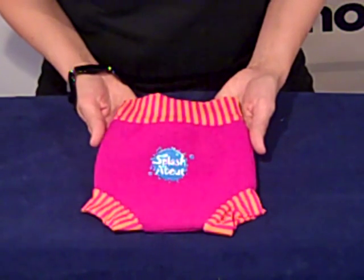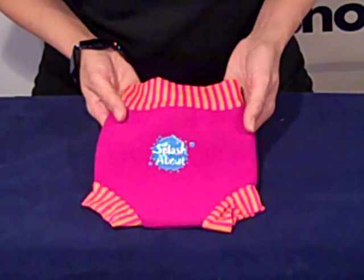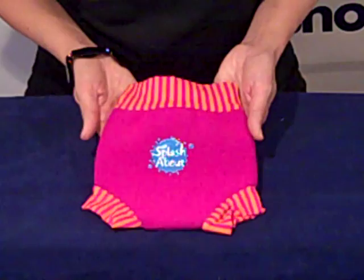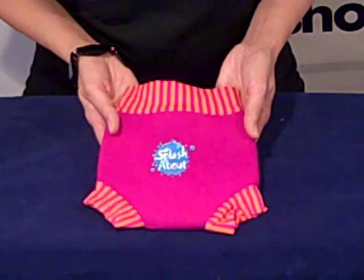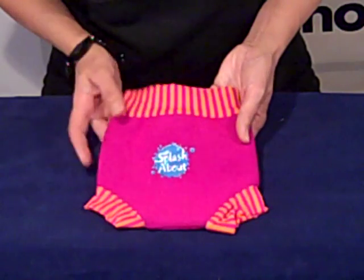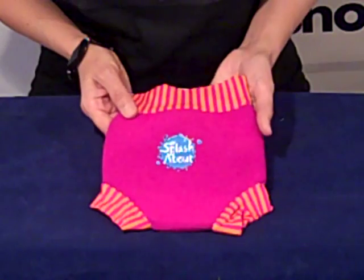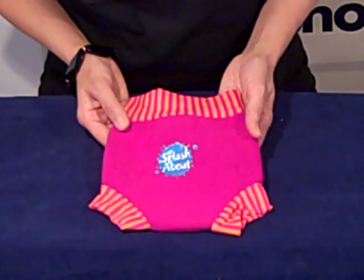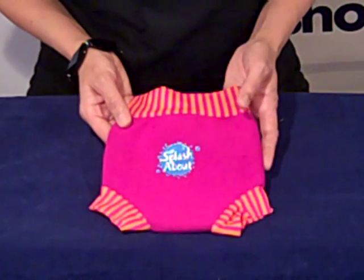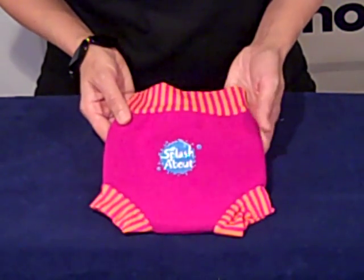Hi and welcome to FunSwimShopTV. My name's Carla and we're looking at the Splashabout Happy Nappy Swim Diaper. It's a revolutionary swim diaper that's made simple and effective. Splashabout have been designing baby swimwear for over 20 years and the Happy Nappy Swim Diaper has become the recommended swim diaper at most swim schools and pools throughout the UK and Europe.